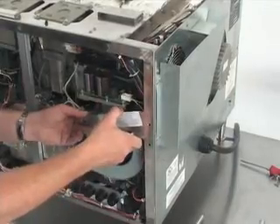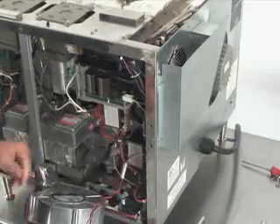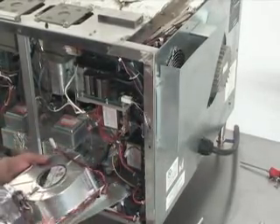Pull the fan away from the oven. It's okay to break the metal shielding tape during removal — it will need to be replaced after installing the new fan assembly. Finally, unplug the power connector from the fan unit.